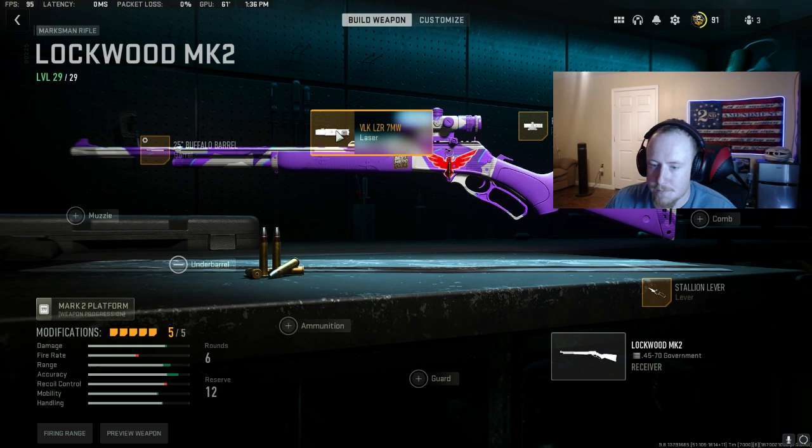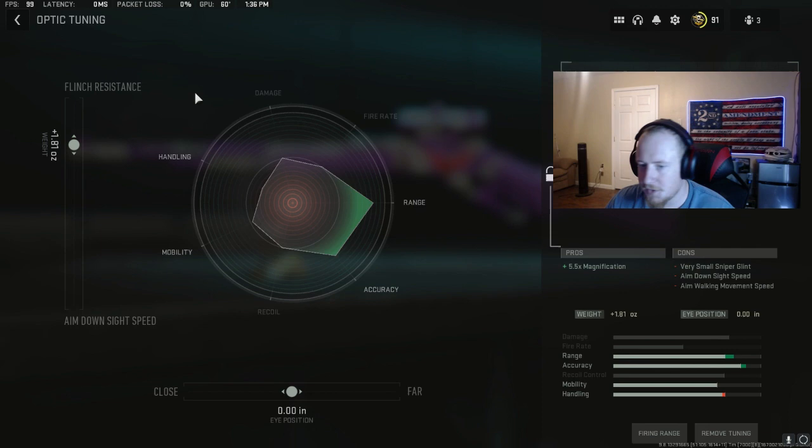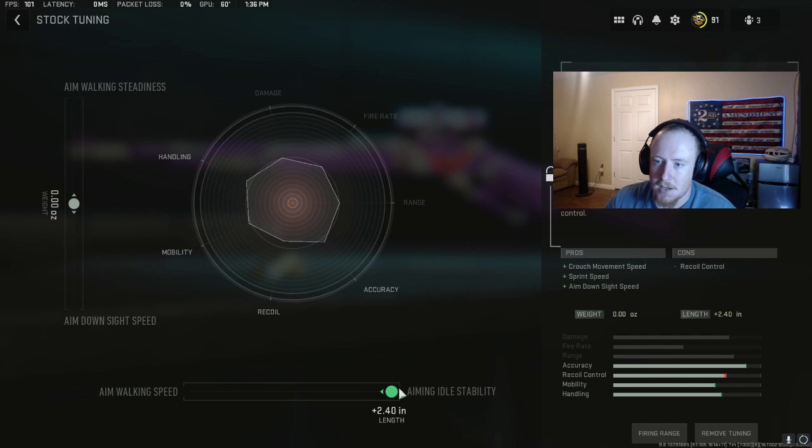On your scope, I don't mess with your eye position, but I do turn up flinch resistance just because of how fast the aim down sight speed already is. On the near stop, I don't really care about my walking speed because I'm always on the run. So I turn up my idle stability pretty much all the way up, my aim walking steadiness I leave pretty much alone, and I turn my aim down sight speed up just a little bit.